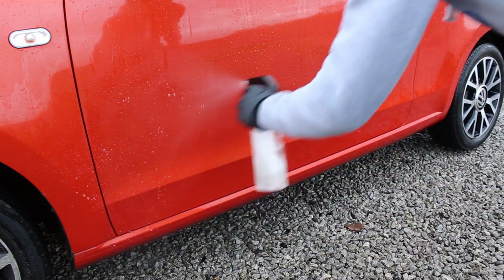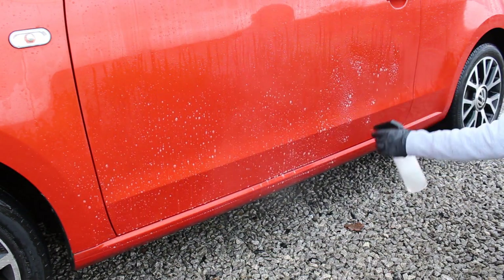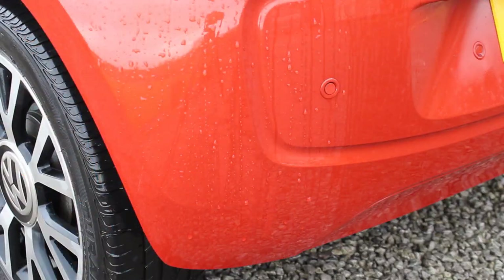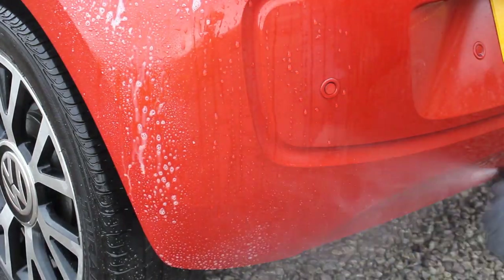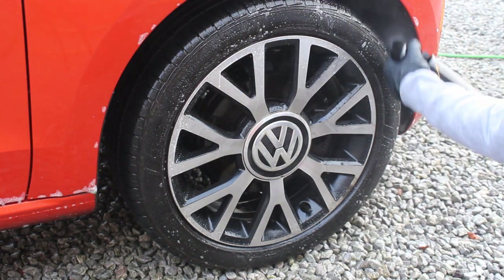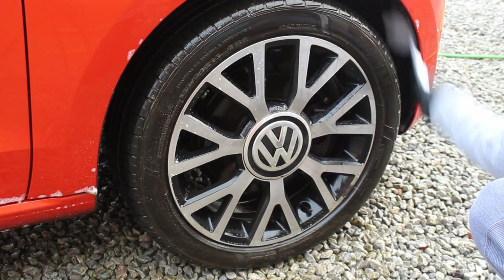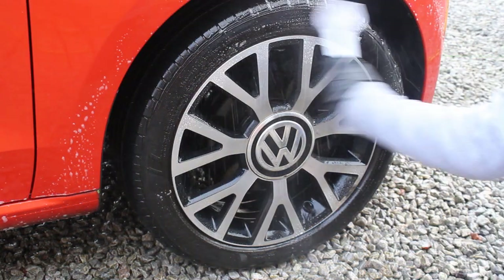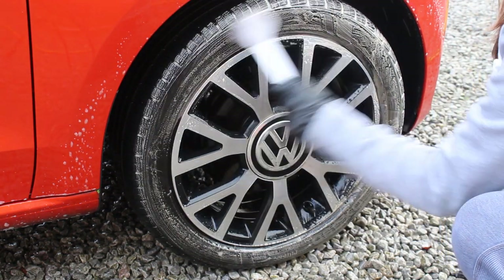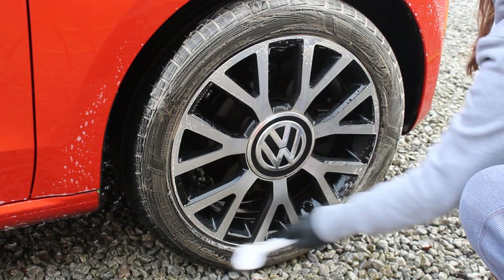The first product is the citrus pre-wash, and I actually diluted it — it does say it's dilutable. I used it at one-in-four in a little spray trigger to see how it performed against traffic film. I also used it neat on the tyres as they were pretty much covered in mud — sprayed it all over the tyres and wheel arches and gave them a big scrub. You can see how much the foam is turning brown.